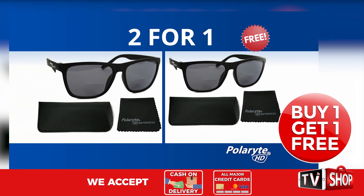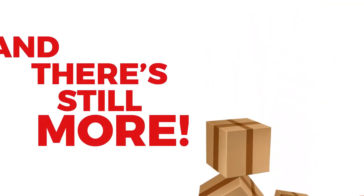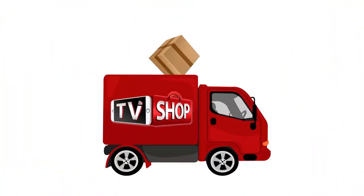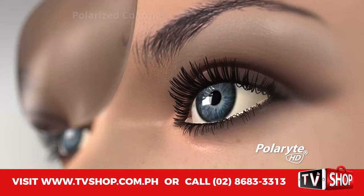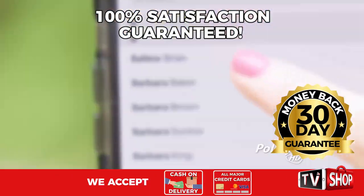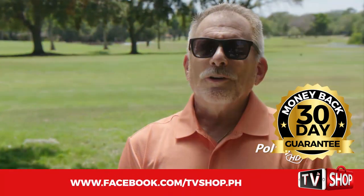That's two amazing products for the price of just one. And there's still more. If you order in the next 20 minutes, we'll send it by express delivery for free, anywhere in the country. But you must order now. Plus, try it for 30 days, and if you're not completely satisfied, return it for a full refund — no questions asked. You've got nothing to lose.